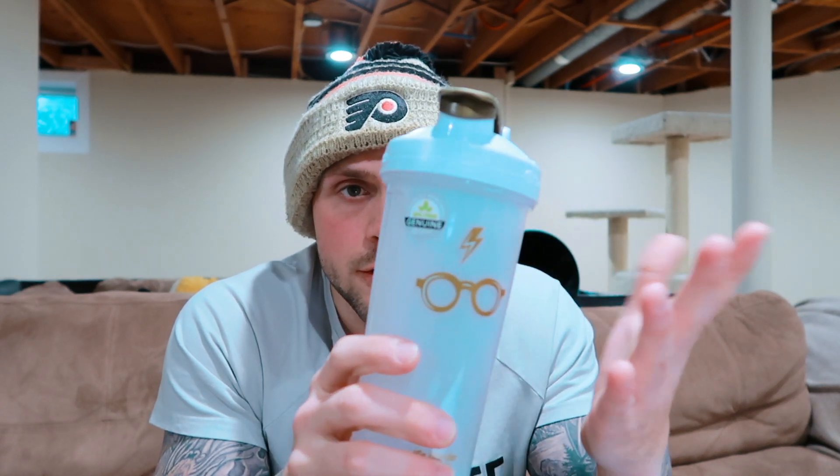Most people in the fitness industry know what a blender bottle is. I've got one right here. This one's 28 ounces, but your typical blender bottle will be 20 ounces. To hit 134 ounces for a 200 pound person, you'll need about six of these — six times 20 is 120 ounces.